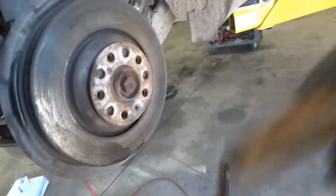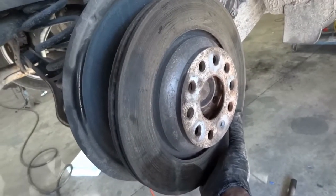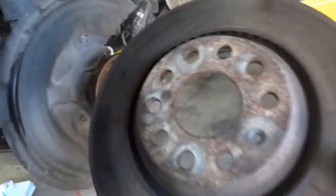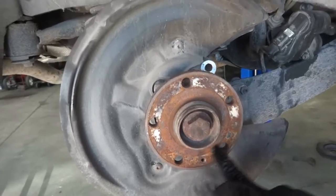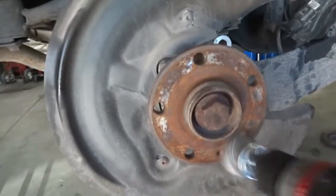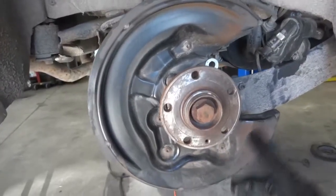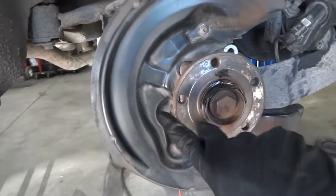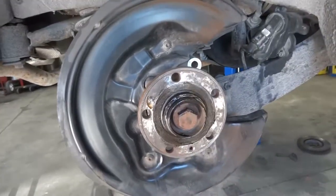Now let's remove the brake rotor. You have to be careful not to drop it because the brake rotor can drop on your feet, and if you're not wearing steel-toed boots that can hurt. So here is our brake rotor. Now we're going to clean this flange — see how rusty it is — we're going to clean it up before we install the new rotor. So I cleaned up the flange and now before I install the brake rotor I'm going to apply a little bit of anti-seize compound — not too much, just a little bit.